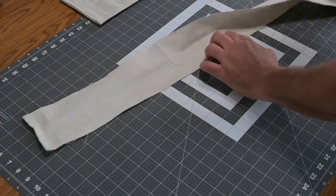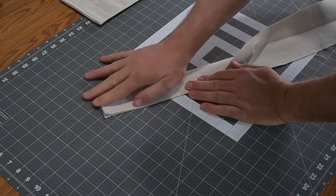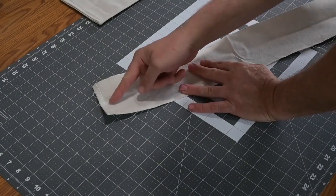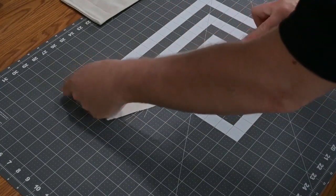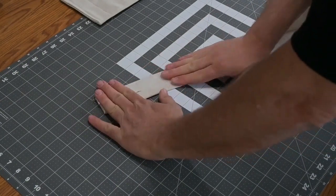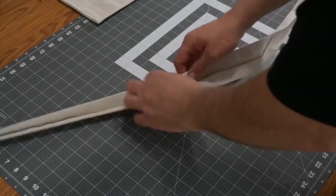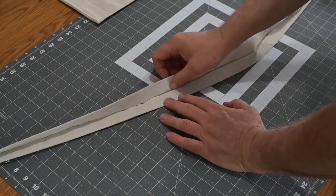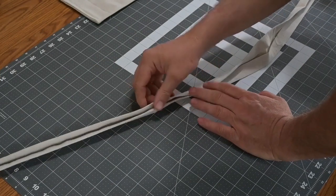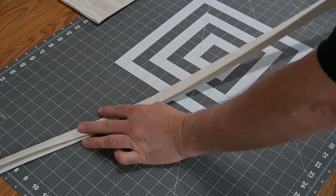Since the strap is 4 inches wide, I'm going to fold it in half to 2 inches and iron it down so there's a center crease. Then I open it up, fold each side into that crease, and iron it again. Finally, I fold it in half one more time and iron it one last time — so it ends up as a 1-inch-wide strap. It started at 4 inches, went to 2, and now it's 1 inch.